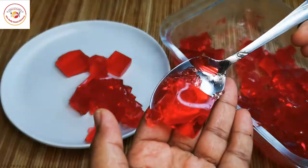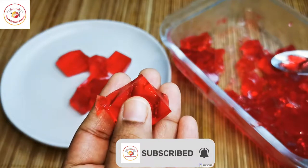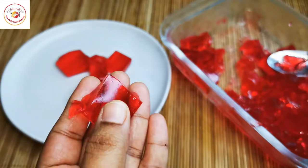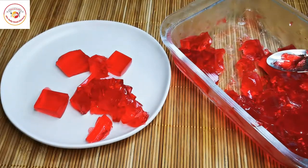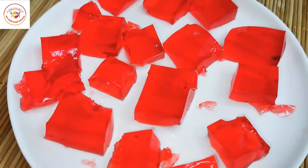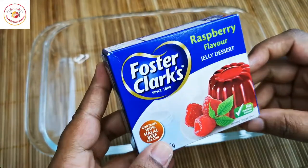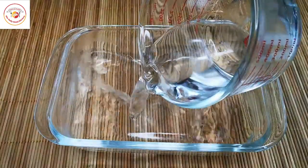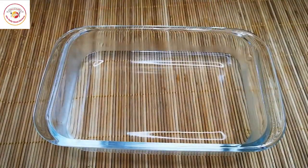Hello friends! Today's video is about preparing instant jelly at home. Kids love to eat jellies, and we can prepare them very easily using powder already available in the supermarket. You can choose your favorite flavors — here I'm using raspberry flavor.